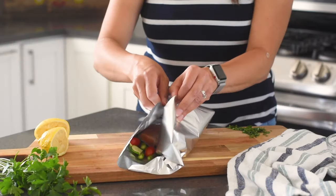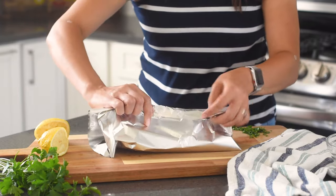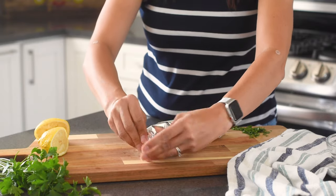Now we're gonna wrap up our foil packets. Take the longest length and fold it up in on itself. Take that seam and fold it down a few times, then fold in each end.